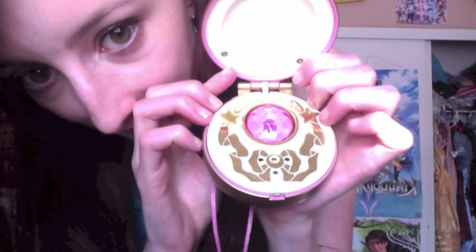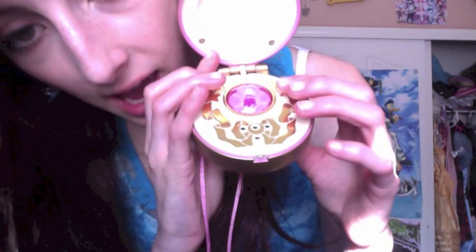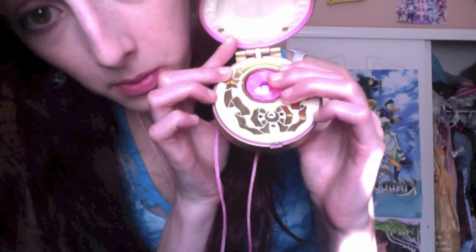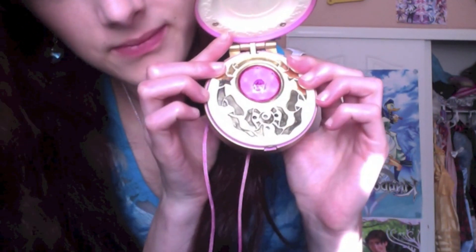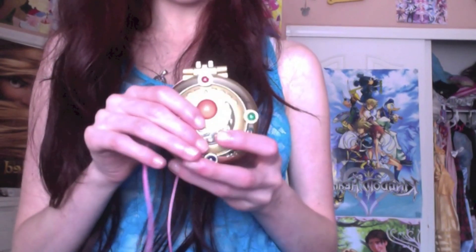And then this is the bottom of the locket — it's really pretty. If you press the crystal while it's open, it makes that sound. If you press anything while it's making sound, the crystal lights up, and then if you close it, you can actually see the light through. The four gems representing the other four senshi do not light up at all, which would be kind of cool if they did, but that's okay.